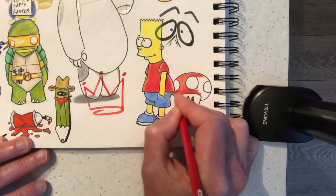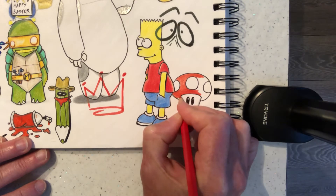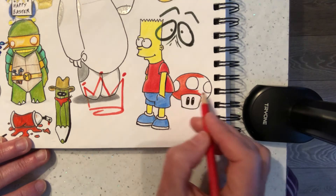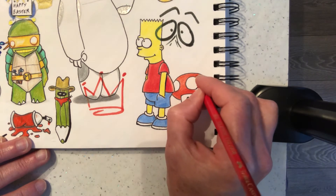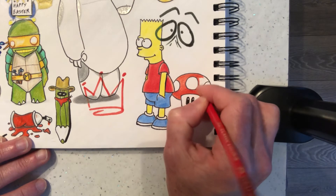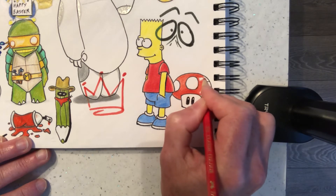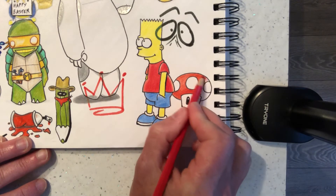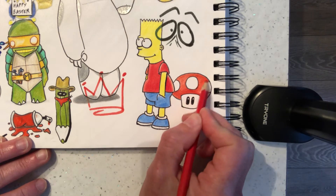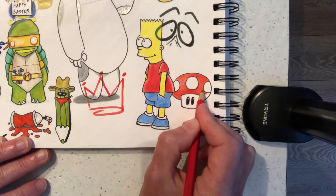The issue we've got here is red hitting red — we've got Bart's t-shirt there. We've got a little bit of a creamy colour here; I don't think it's completely white. So we're going to go with a little bit of cream there. This is quite awkward to do right next to the spirals of the sketchbook here — quite awkward.